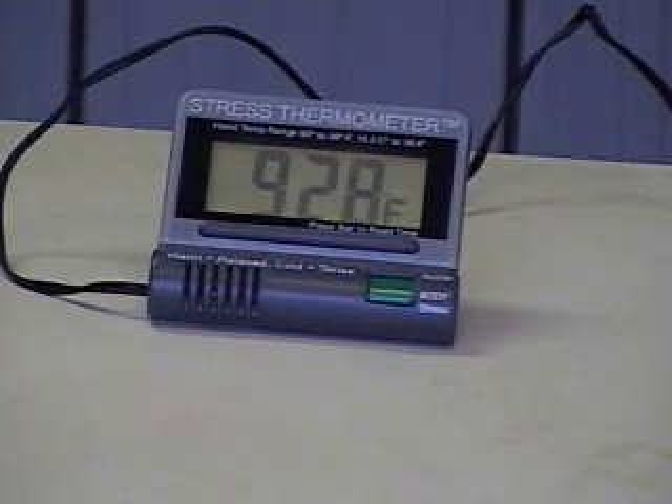And now, since the phone call is over and I'm trying to relax again, you can see the temperature starting to go back up again. So let's see if I can get to 94 degrees.